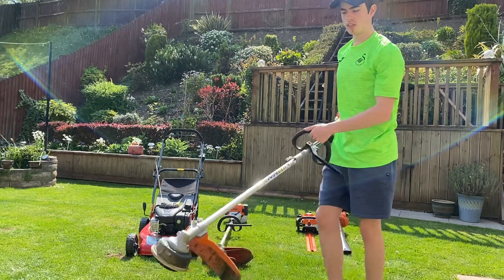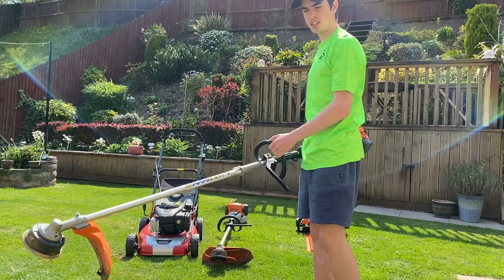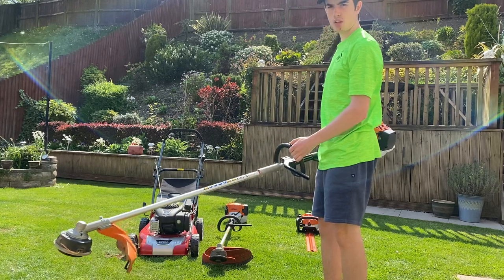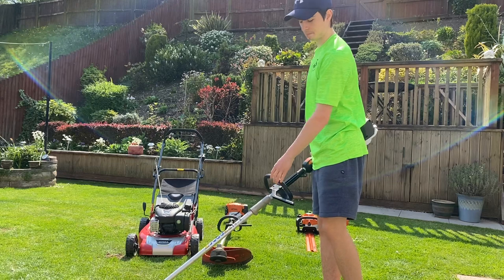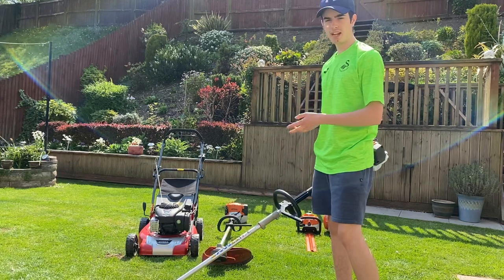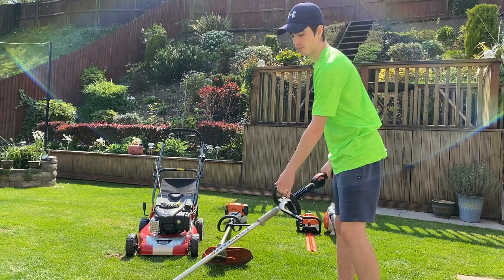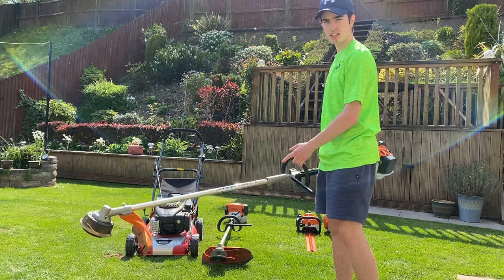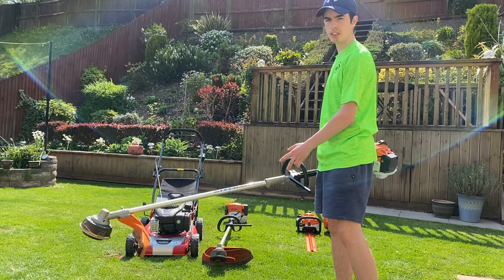Moving on, we've got my combi — this is a Stihl KM94RC, it's a 2019 model, bought from D. Williams again. Really like this machine — low weight, plenty of power. If you're after a combi for strimming, hedge cutting, I've got the cultivator attachment as well. It's a really brilliant machine.